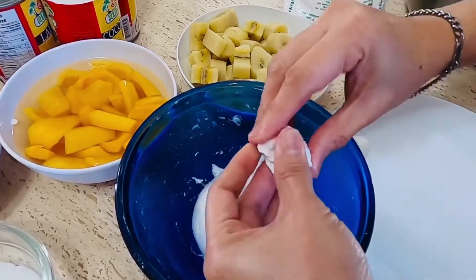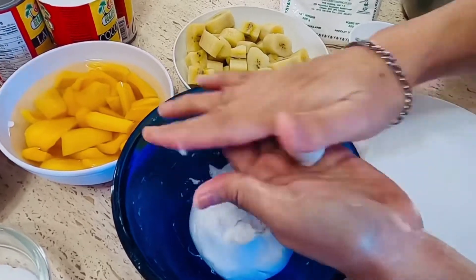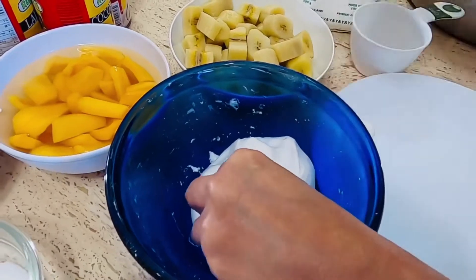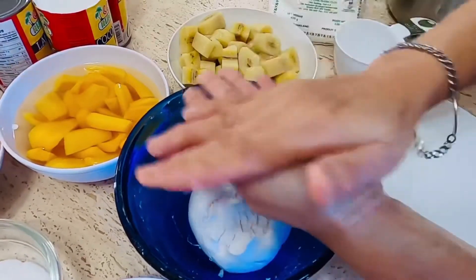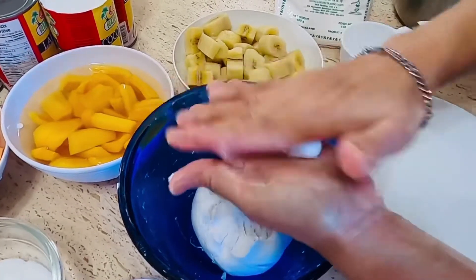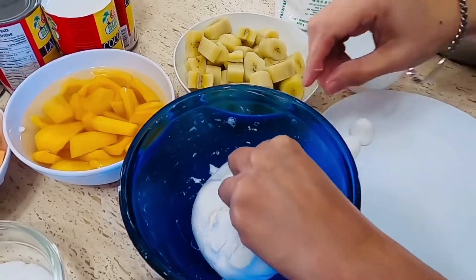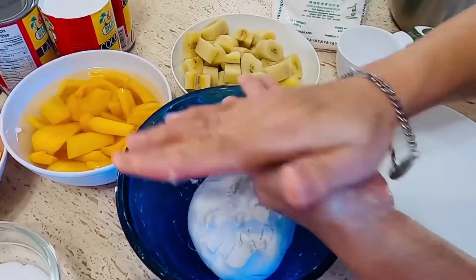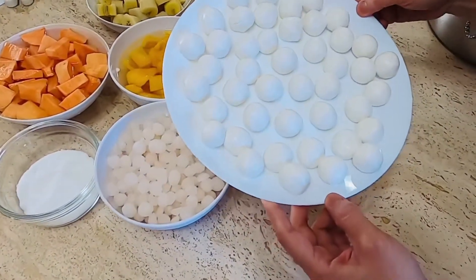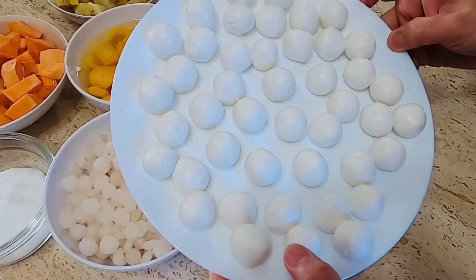At pagkatapos po, umpisa na po natin ang ating pagluluto. Two and a half cups of glutinous rice with one cup of water po para po maging eksakto po yung sukat niya. Akin lamang pong bibilugin itong ating bilo-bilo. Ito na po yung ating bilo-bilo, yung pong ating glutinous rice. Natapos ko na po siyang bilog-bulugin po ng ganyan po kalalaki.